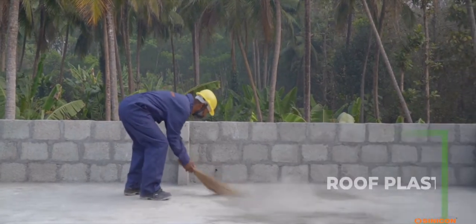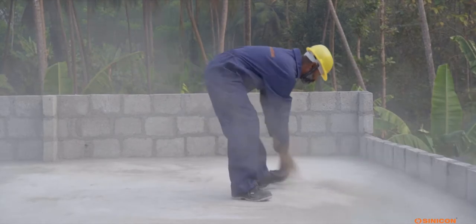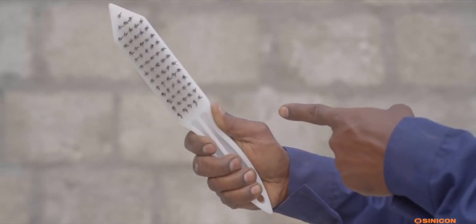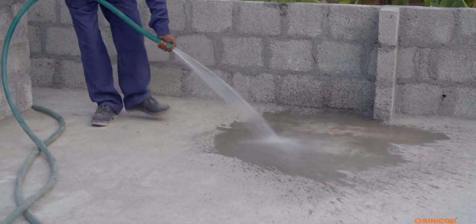Roof plastering: Clean the surface. Use a metal wire brush to remove dirt and fungus. Hack the surface to make it rough to get grip for the new Cinecon Sand screed. Then water-clean to remove dirt and dust.